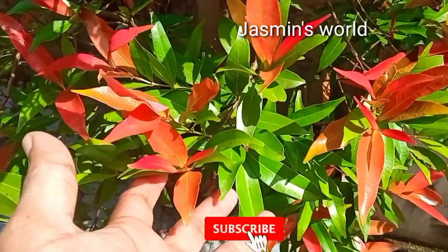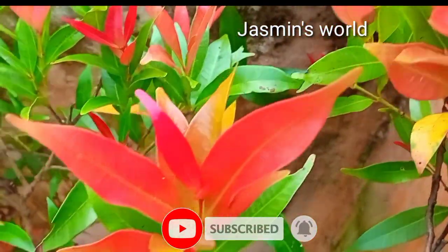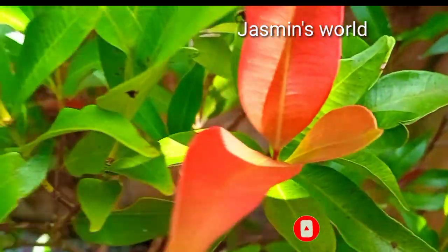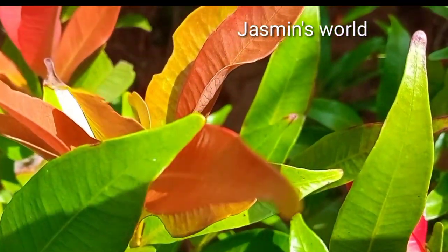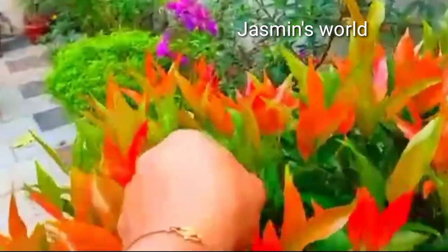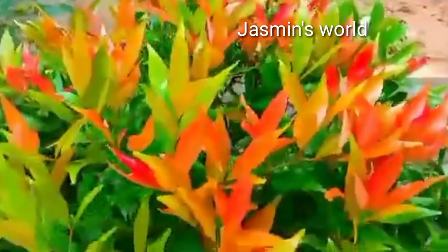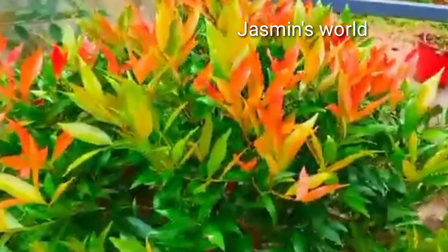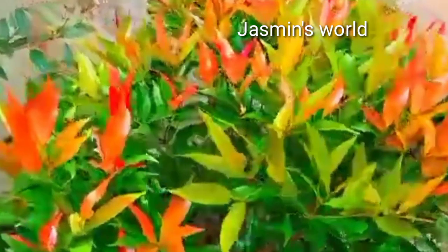This is a requested video. We will be able to make a video about this plant and how I am ready for the potty mix.